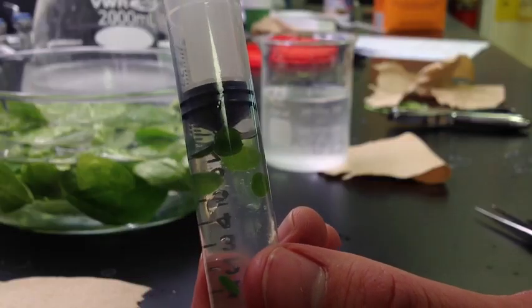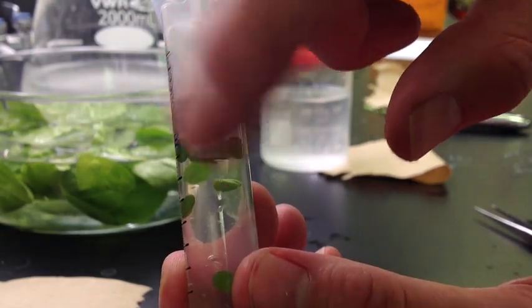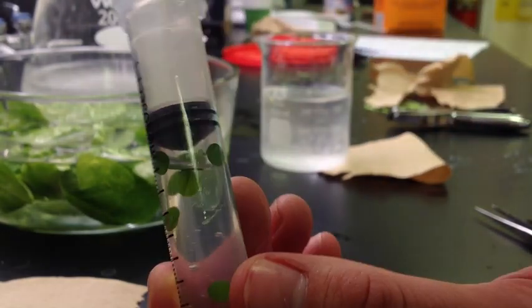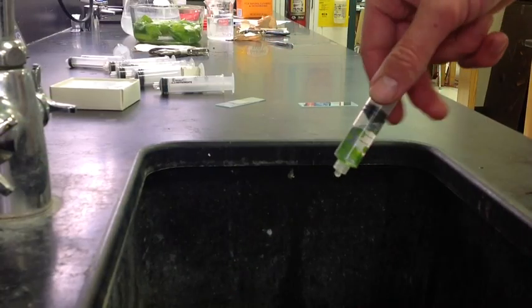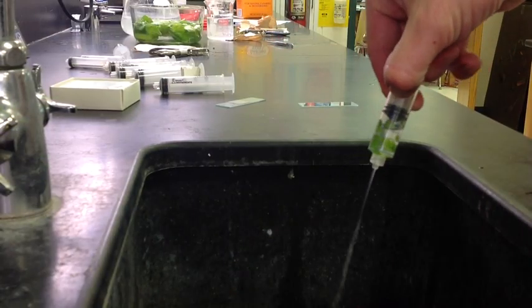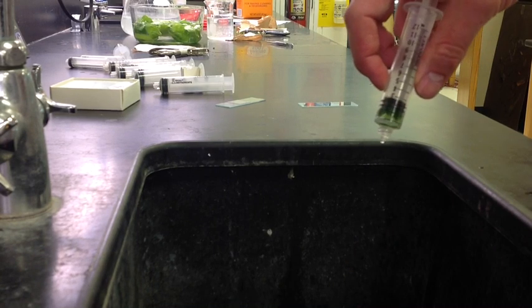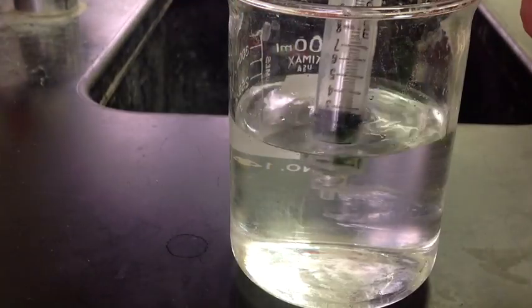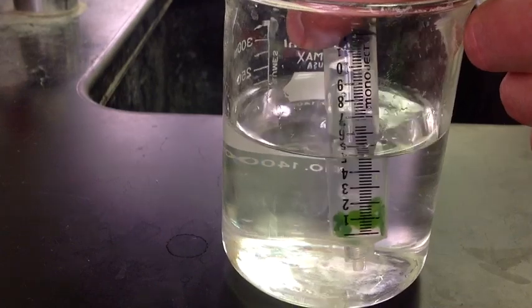Occasionally you may get some leaf discs stuck at the top — just gently tap them down to get them to fall off the side. Once your leaf discs have fallen to the bottom, push out the baking soda solution into a sink, squirting out most of the way until you have just a couple of cc's left. Next, soak up 10cc's of tap water without baking soda.